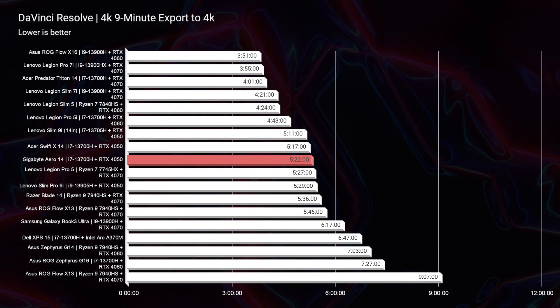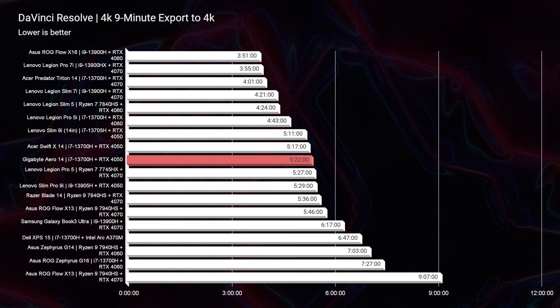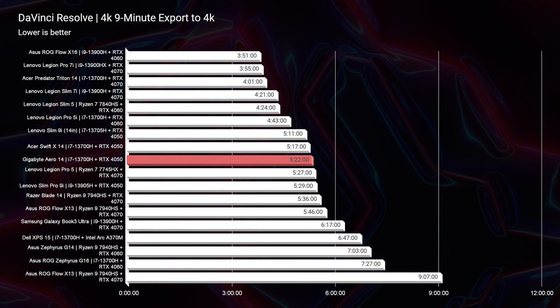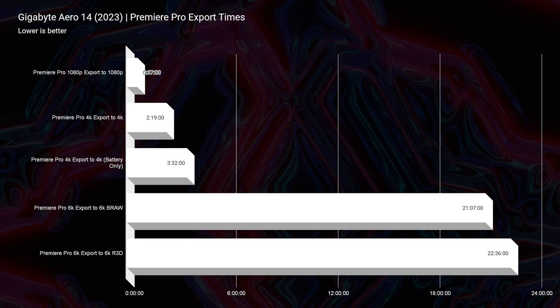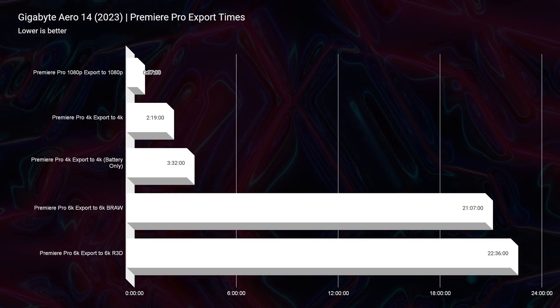This little thing packs a nice little punch. For 1080p export out of Premiere Pro, a nine-minute clip exported at full quality 1080p settings in just 37 seconds — absolutely insane. This is one of the best performing laptops for video editing with the RTX 4050; it's really optimized for it, and if you're considering this laptop for video editing it's definitely a top pick.